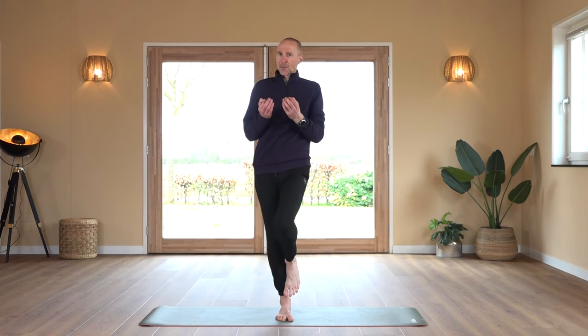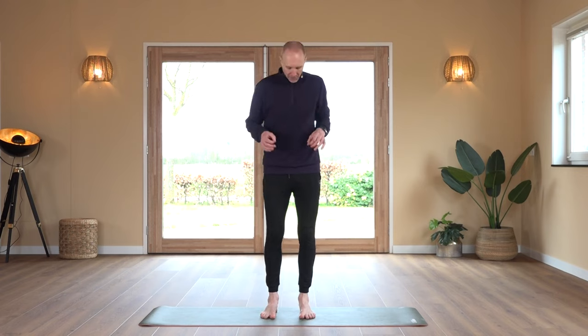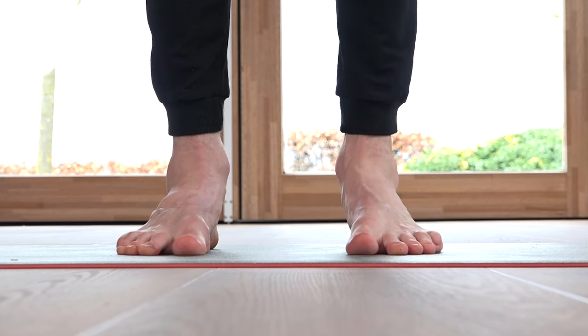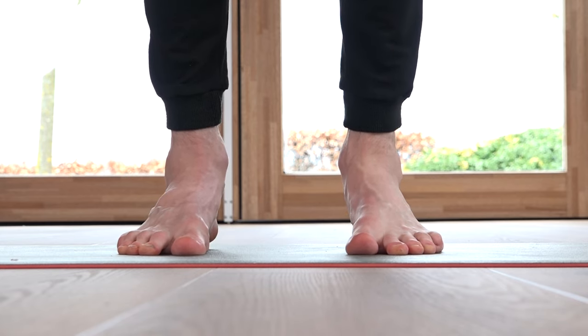Last exercise looks like calf raises, but we just want to raise the arch of our foot. We bring the weight into the toe, press the feet together, and lift the arch. The heel comes slightly off the floor. You shouldn't feel it in your calf muscle — if you do, you're raising too high. Try to get the lift from the arch of the feet.